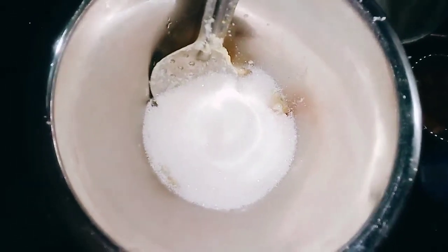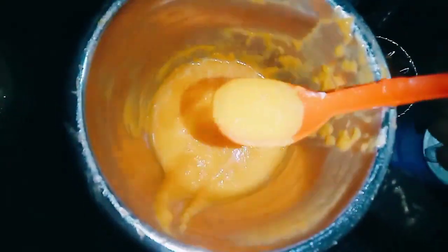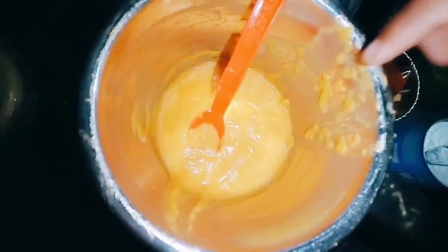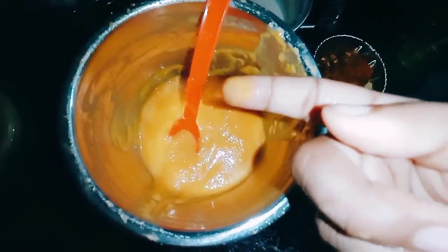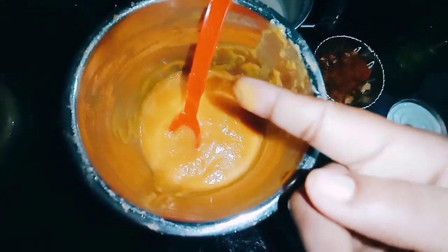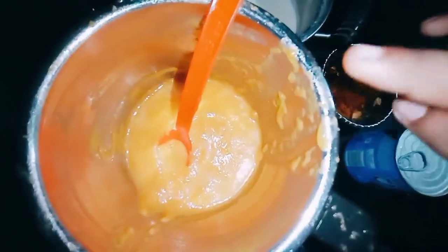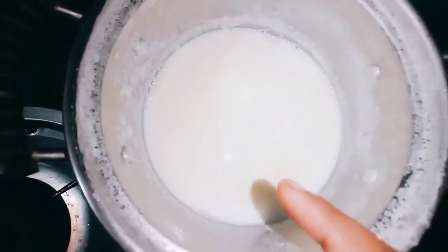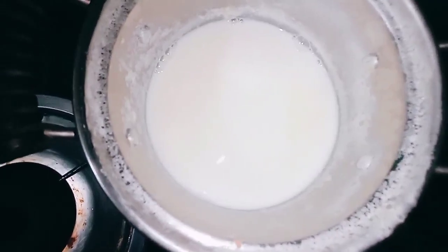We will put it in a place to attach it to the paste. I will put the paste on the stage. The hot sauce will be cooked on the same day.